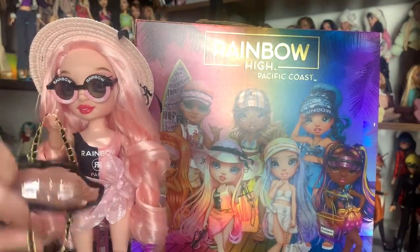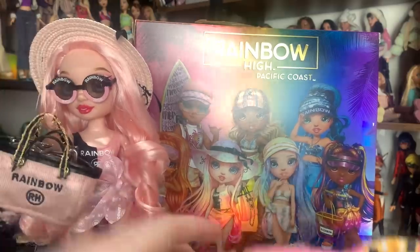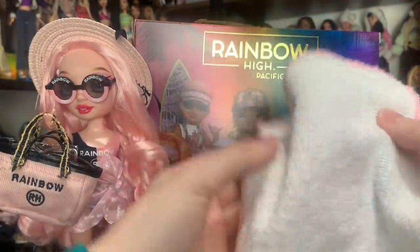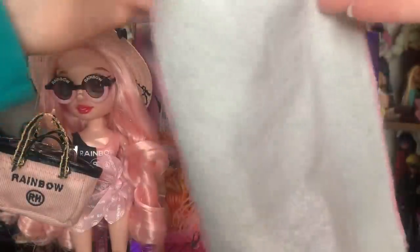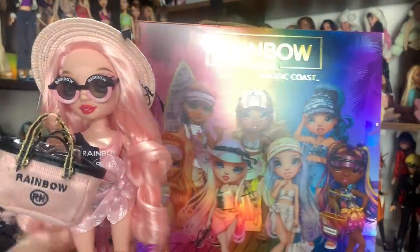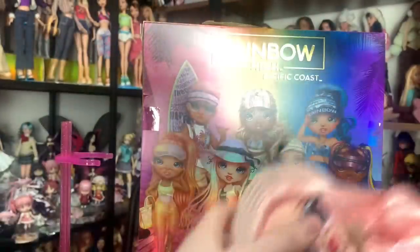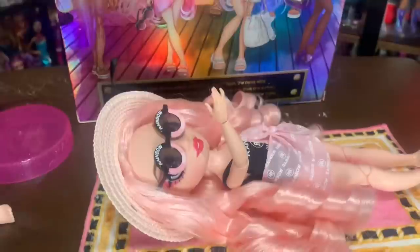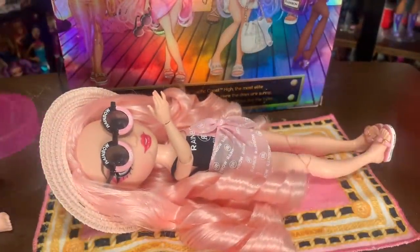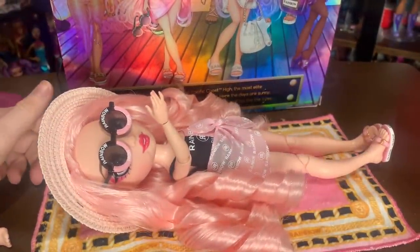It has rainbow and RR branding that matches the brand she's mostly wearing, which is pretty cool. I think it might be Chanel-inspired, but I'm not sure. The back of the towel is towel material so she can actually dry off. And this towel is huge — I'm going to lay it down and put her on it just to show you the scale. It's huge. It's not fully her size, but that's better than any doll towel I have ever had experience with.